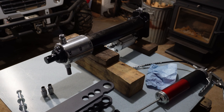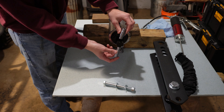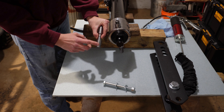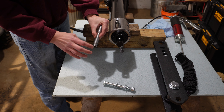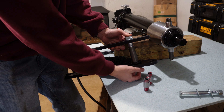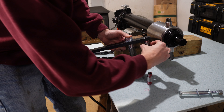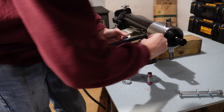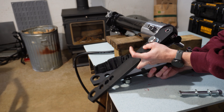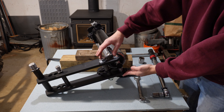I propped the cylinder up on wood to make it easier to work with. Both spacers get installed into the cylinder but need to be greased up first. I'm not sure if the arm will pivot at the spacer or where it contacts the cylinder, so I greased both locations. This is going to be a little tricky — we need to get everything installed kind of at the same time. First spacer goes in and down onto the cylinder. Both bolts get torqued to 40 foot-pounds.